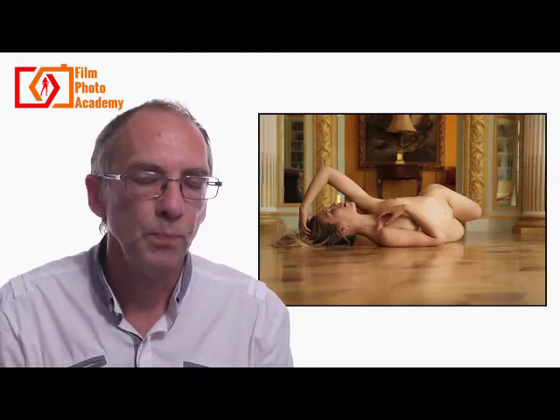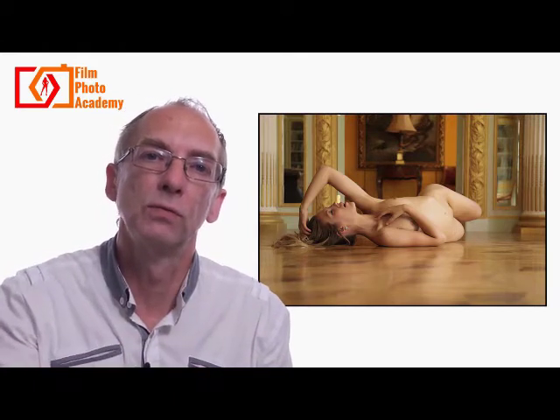Bringing the camera right down to floor height is absolutely vital in this shot. The camera lens is about two inches off the ground, and it gives us that sense of recession across the floor. The floor itself is very regular and geometric, so we've already got a sense of recession through the patterning.